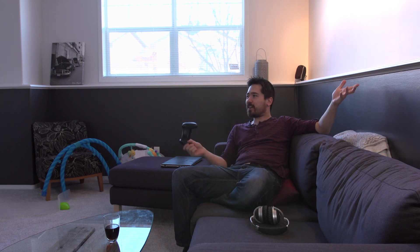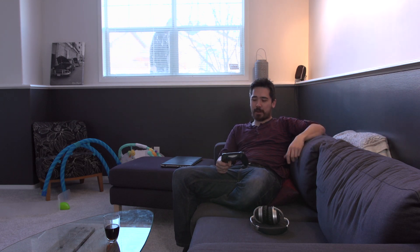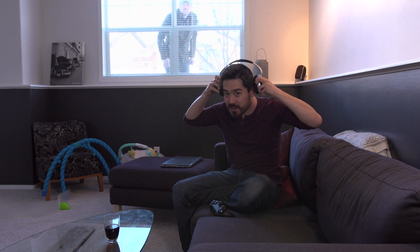That pretty much wraps it up. Thanks for joining me — I just wanted to show you this technology that I think is really interesting. I booked the whole day off to shoot, but we got it done really quick because it was so easy to set up. So time to play a little bit of Fallout 4, get on PlayStation, and have a good time and relax for the rest of the day. Thanks very much, guys. Have a great day.